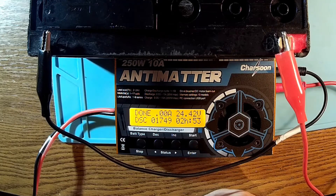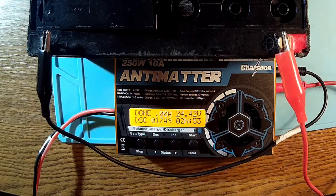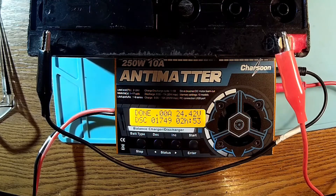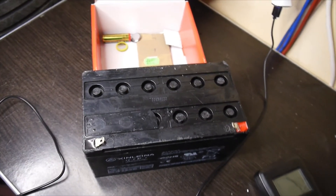The truth is that when a battery — at least this kind of battery, lead acid, doesn't matter if it's a gel or VRLA or any kind of technology — when it's gone, it's gone. There is no way to turn it back. There is a lot of folklore about all kinds of magic potions and electronic stuff to bring your battery back to life — no way. When it's gone, it's gone.